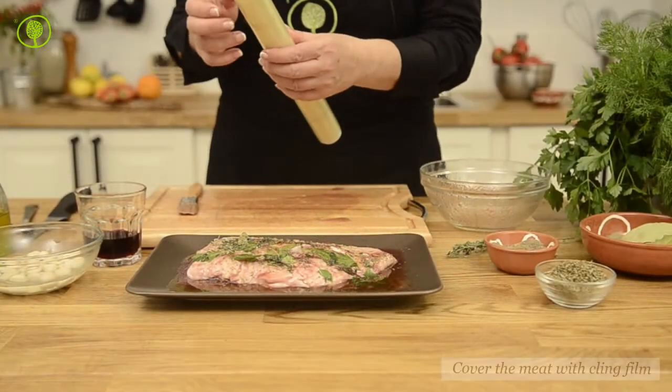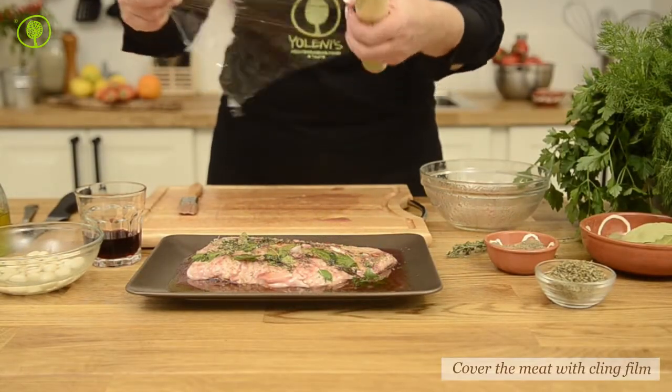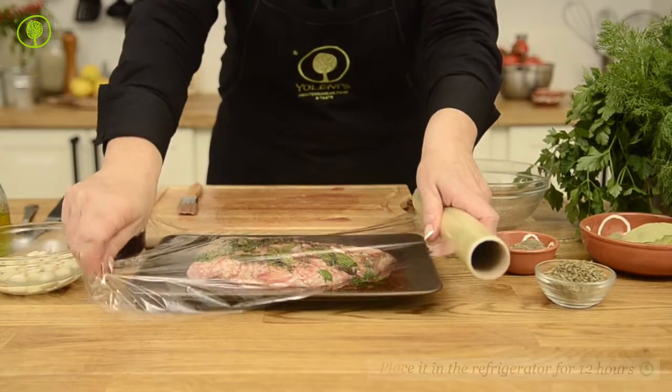Cover the meat with cling film and place in the refrigerator for 12 hours.